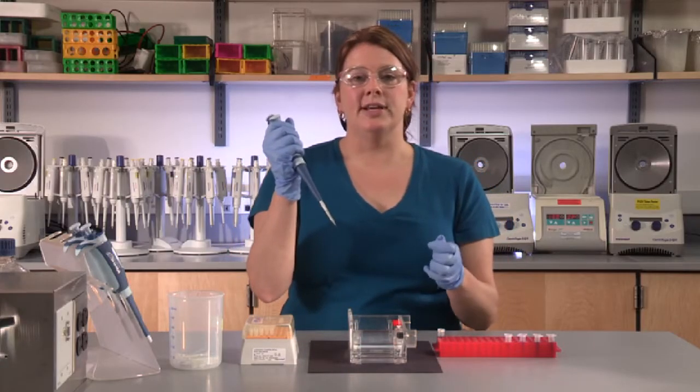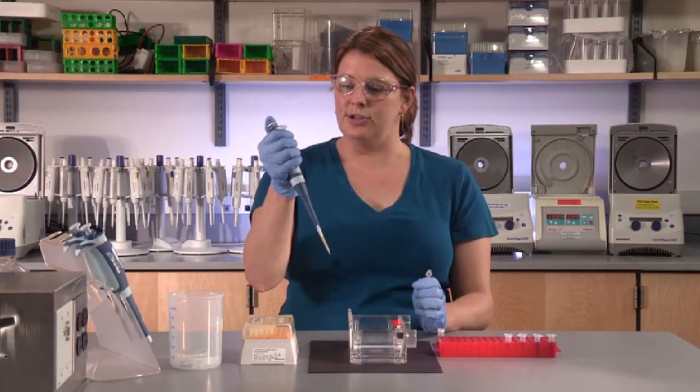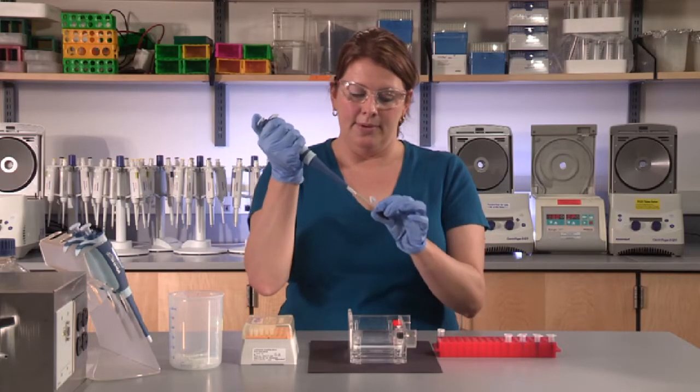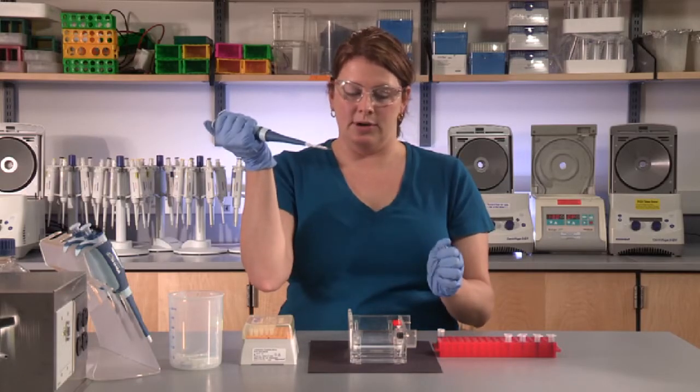Pick up the first sample that you'd like to load, using your thumb to press the plunger to the first stop. Let go of the plunger to draw up the sample that's to be loaded on the gel.